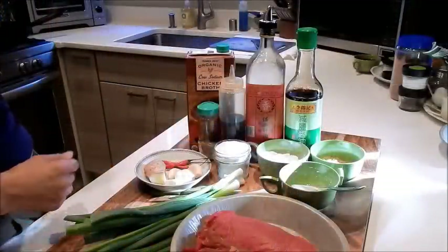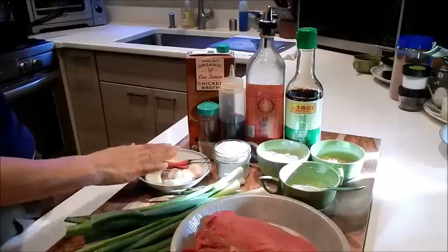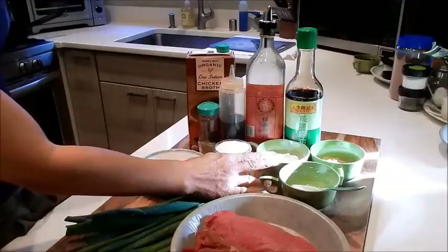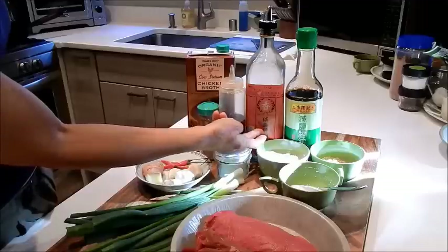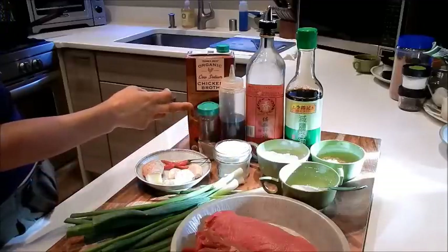So let's get started. Let's review the ingredients. I have beef, green onions, ginger, garlic, chili peppers, baking soda, tapioca starch, cornstarch slurry, brown sugar, light soy, Shaoxing wine, sesame oil, white pepper, and low-sodium chicken broth.